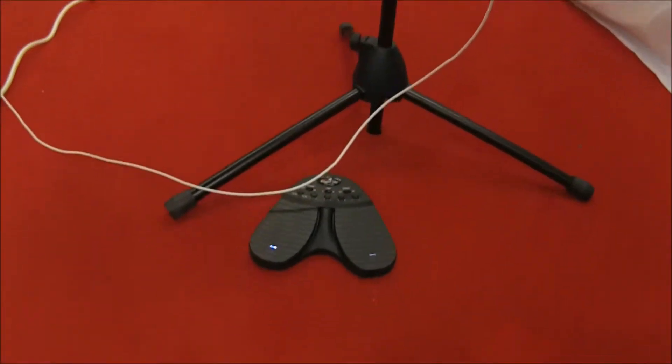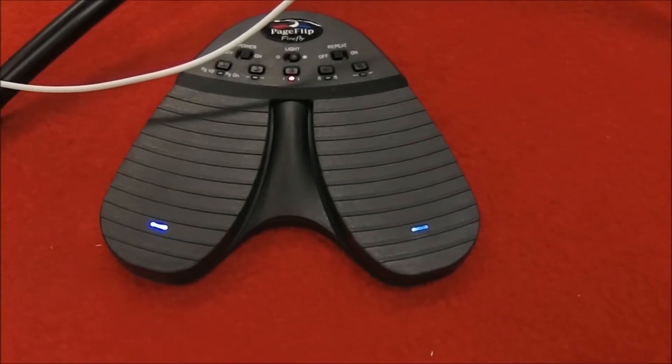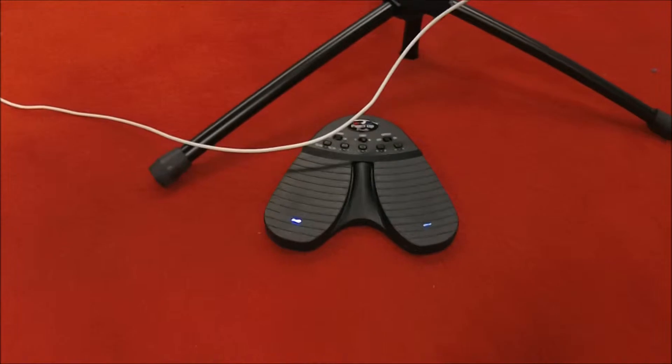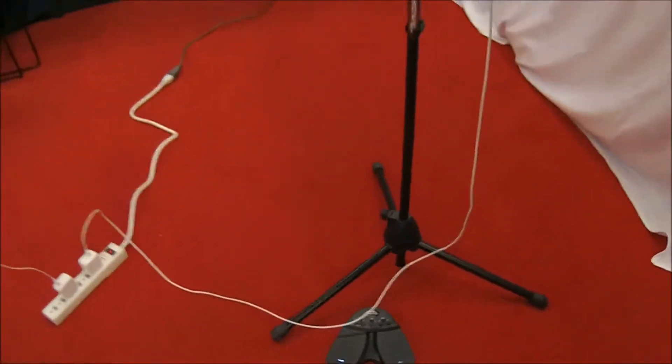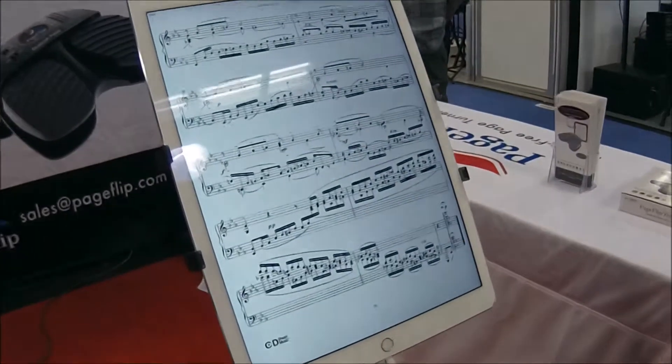This is a hands-free Bluetooth pedal. It's completely wireless. It'll connect to any tablet and it also works with any music reading or PDF software. Super helpful — you can keep playing. You don't have to stop playing to turn the pages.